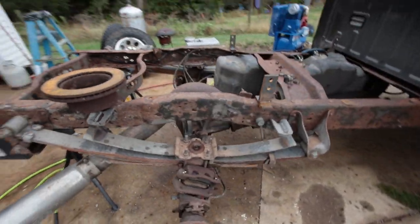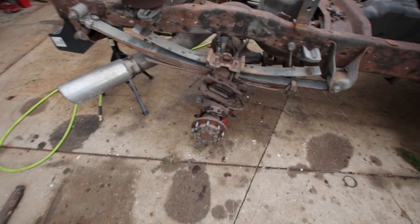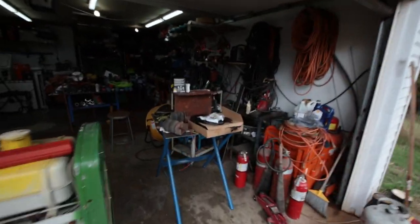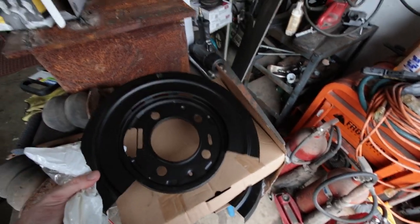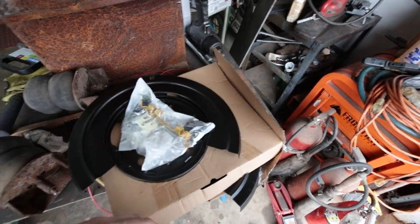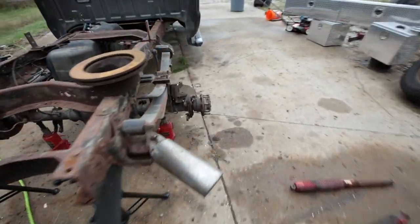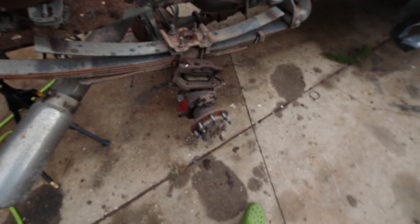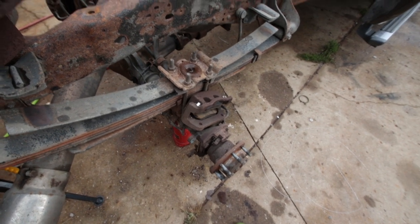I have the truck apart because I was working on the flatbed, and then I found out that somebody removed the emergency brakes at some point. I also need to put those back on, and I'm currently waiting on the tool to loosen the hub nut that holds the bearings in there, which is kind of the holdup at the moment.